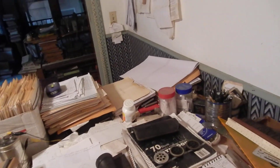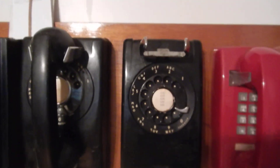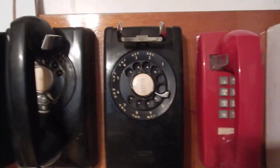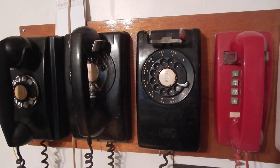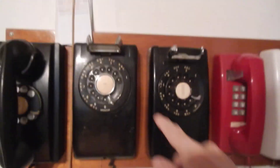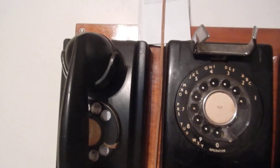Line test — dial 2. Coin collect test — dial 3. Coin repump test — dial 4. Coin relay. Dial test pass. Dial speed is 9.5 pps. Dial ratio is 61%. Please select test. Line test.